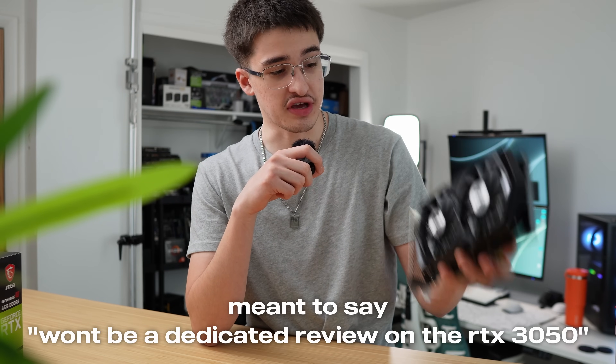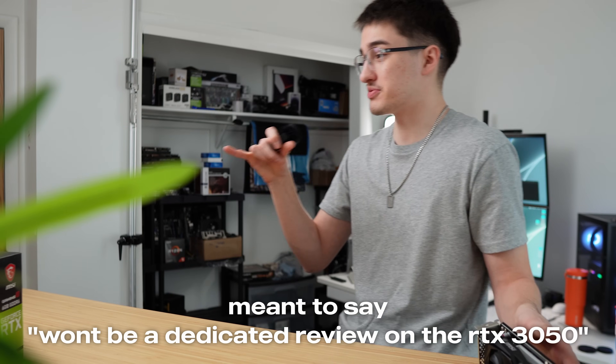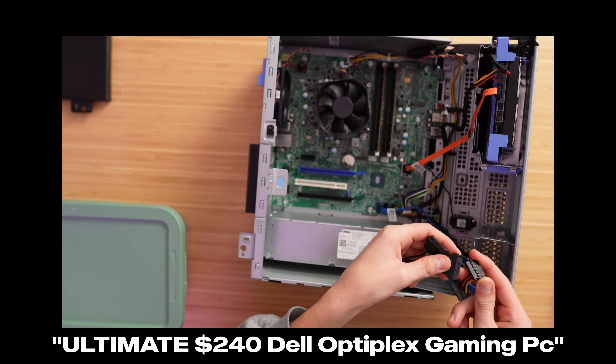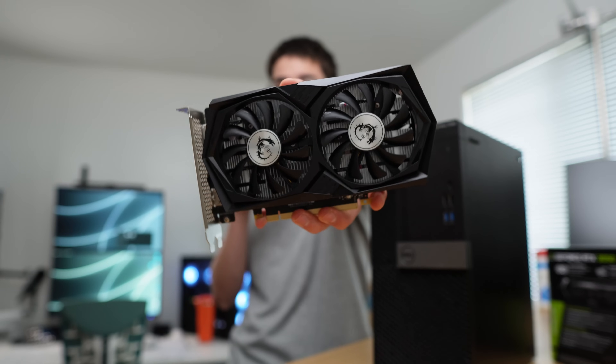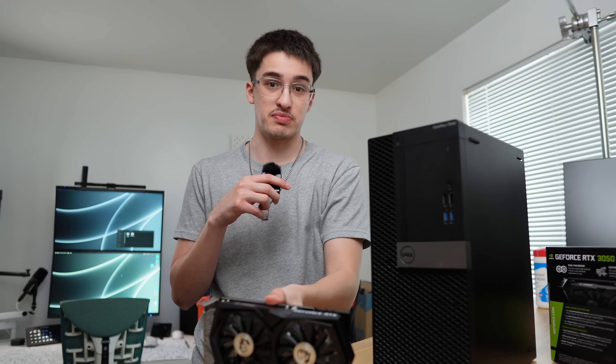This isn't going to be a full benchmarking video. The reason for this video is because I want to throw it inside this Dell Optiplex here. I've already put an RTX graphics card inside this Optiplex — it was an RTX 3060, but I had to buy a power adapter because it had an 8-pin PCIe power plug. But this RTX 3050 6GB doesn't require any external PC power, so it can just slot right into this Optiplex.